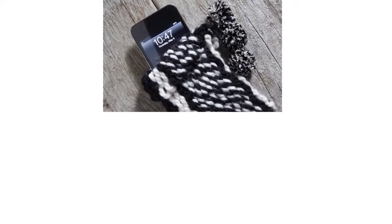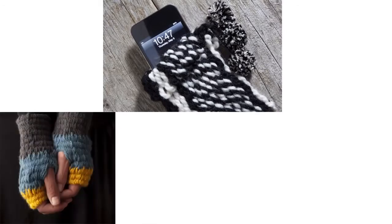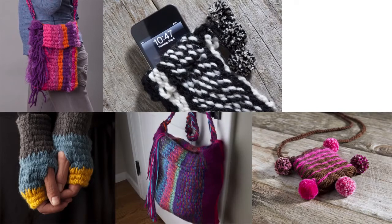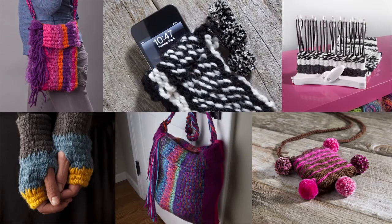Weave cell phone cases, hand warmers, purses, scarves, headbands, baskets, blankets, pillow covers, and more. So many things you can create. So many beautiful possibilities.